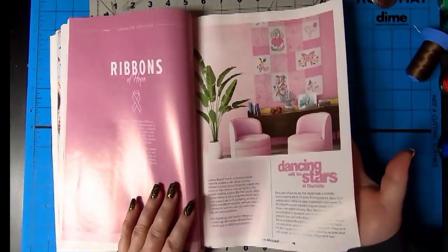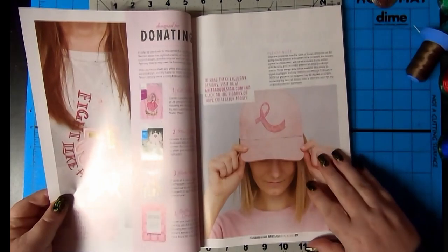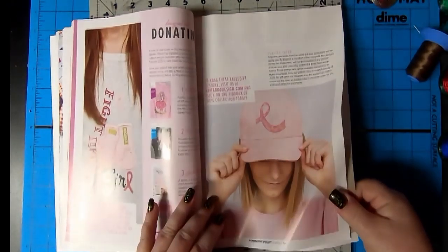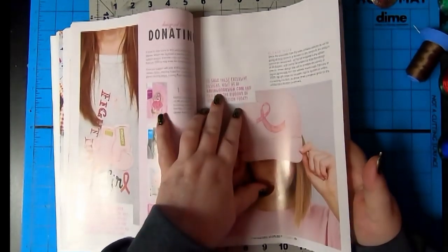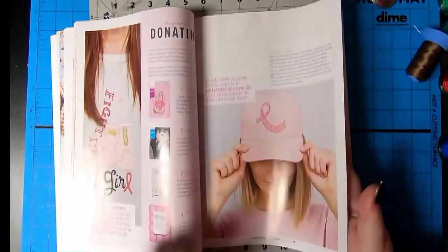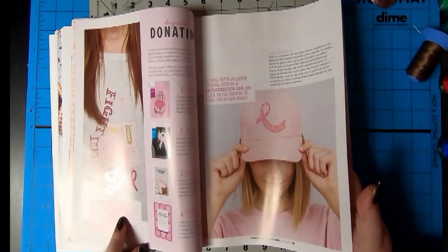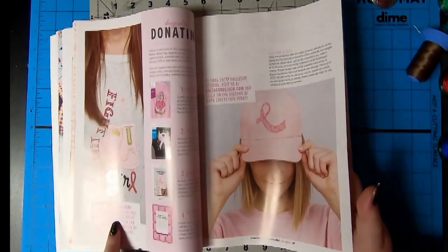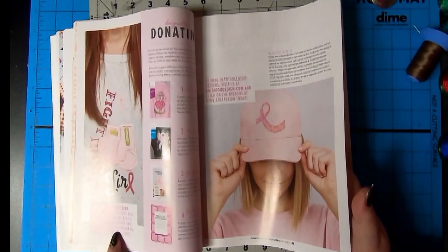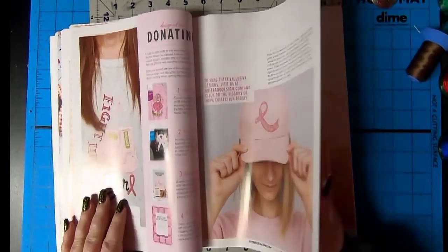Ribbons of Hope. Dancing with the Stars. Did you hear about that? Stephen Wilson's going to be Dancing with the Stars - the one in Charlotte. That's awesome. And all these designs, they're donating all the money. AnitaGoodDesign.com - click on the Ribbons of Hope collection today. They're gorgeous. 100% of the proceeds for these collections will go to the Carolina Breast Friends organization and their efforts to ensure no one fights cancer alone. Amazing. Absolutely amazing. And the designs are stunning.